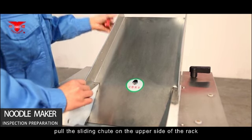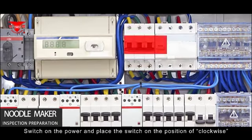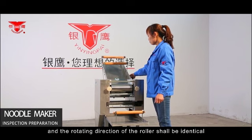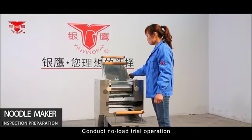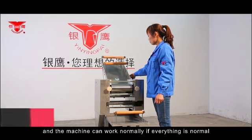Pull the sliding grooves on the upper side of the rack and push the flour duster pan into the sliding grooves. Switch on the power and set the switch to the clockwise position; the rotating direction of the roller should match the marked direction. If it does not, adjust the wiring. Conduct a no-load trial operation to confirm the machine works normally.